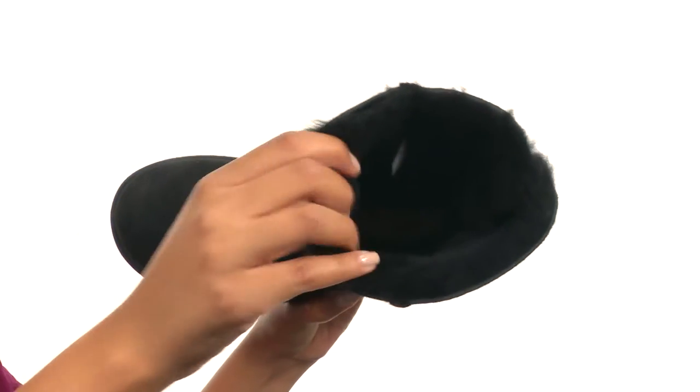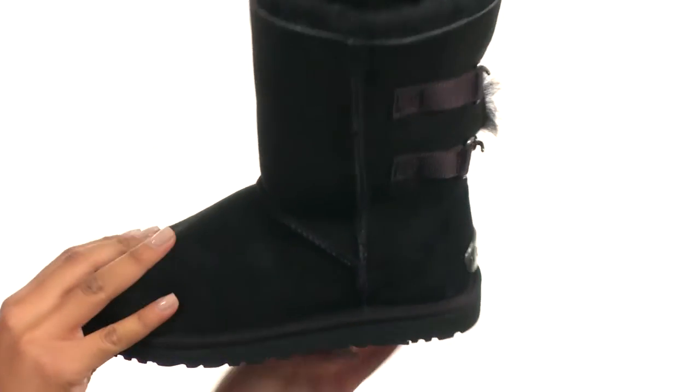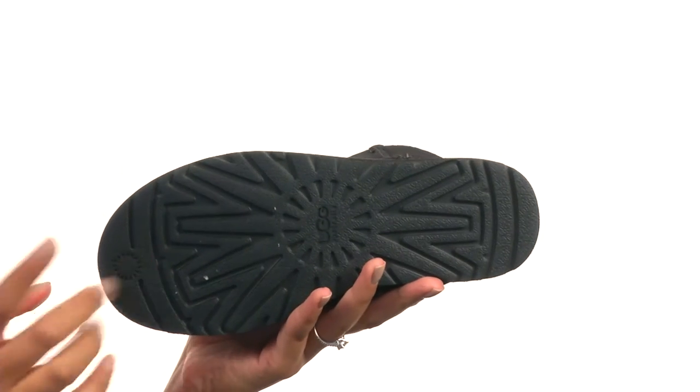On the inside, you get soft lining that's made with the UGG Pure design, along with fur made from lamb. At the very bottom, there's a durable and textured outsole that is lightweight and flexible.